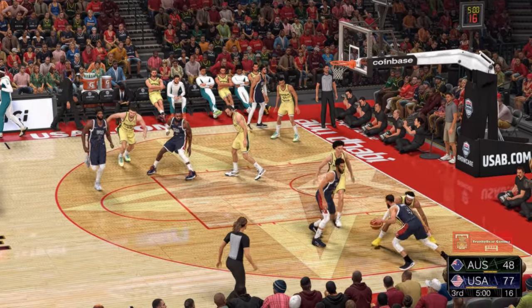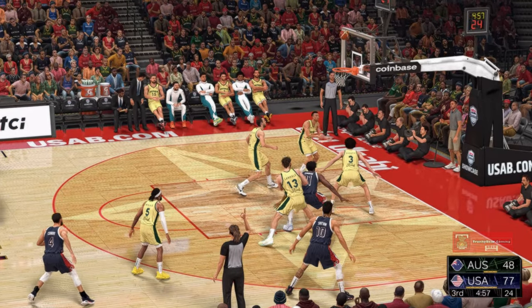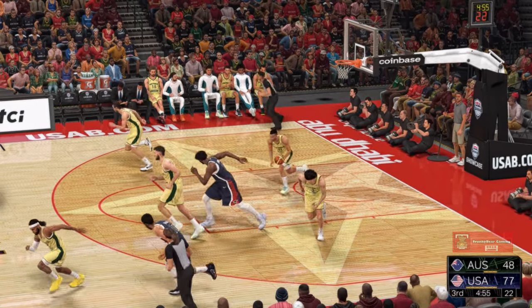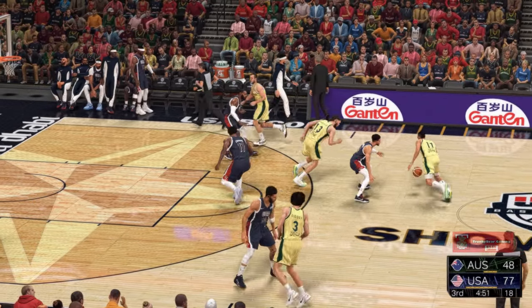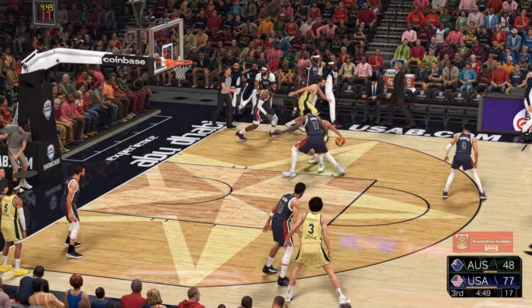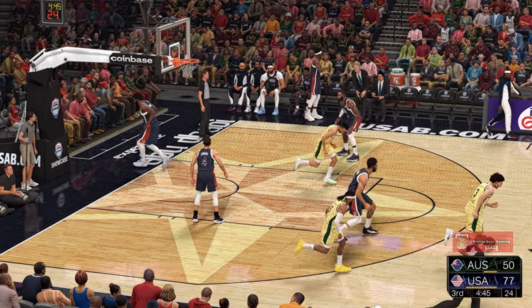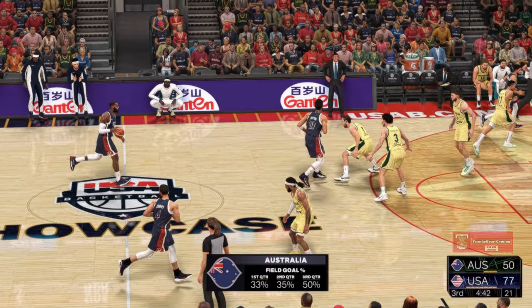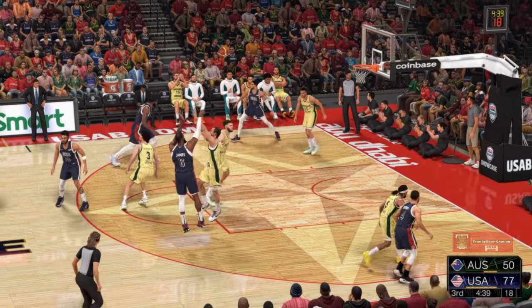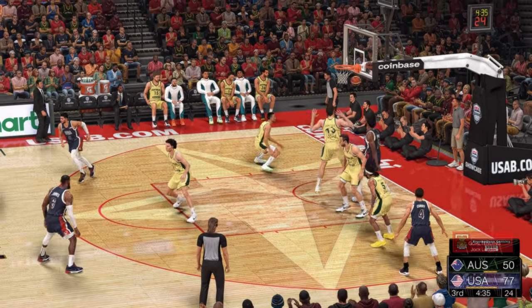What a performance we are seeing. Here's Curry with the three — rebounded by Exum. Curry's gone one of four from the field. Exum with it, Embiid's there — from down in the low post it goes. You have to like how they're moving the ball right now — snappy passes to ready shooters. It's basketball 101, but boy, is it working.